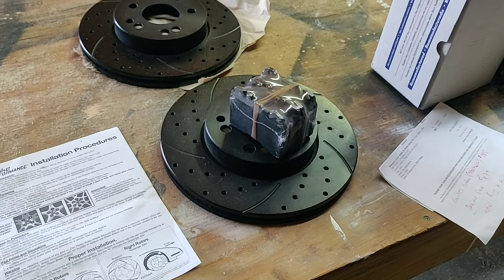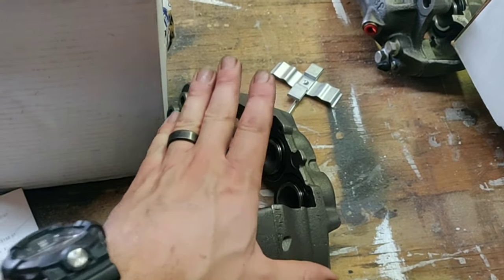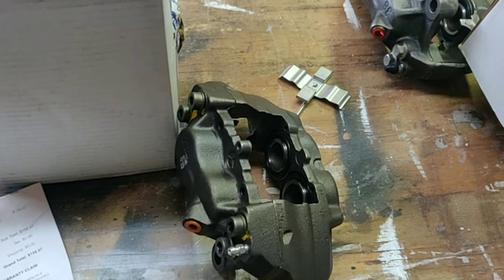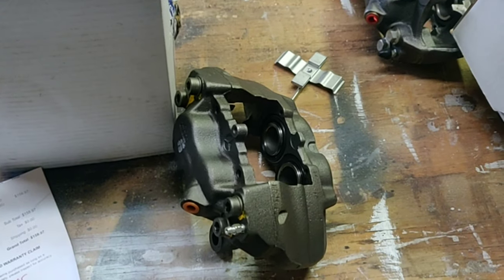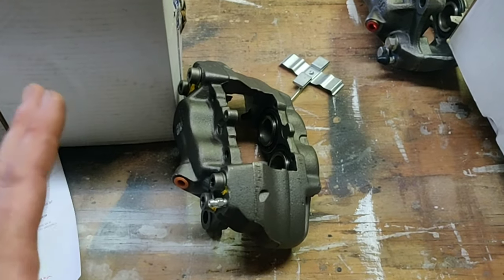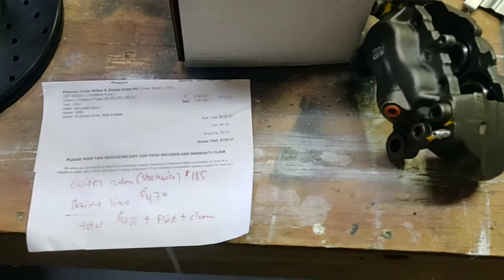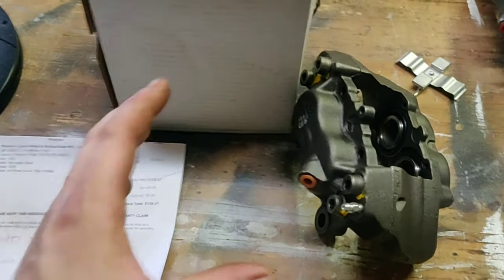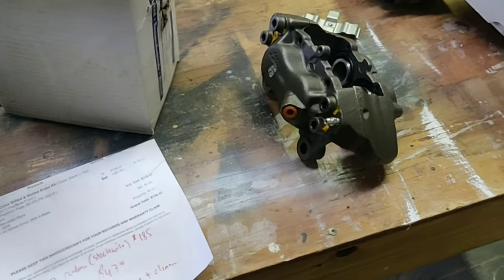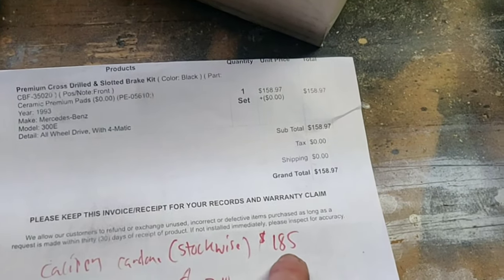That's just one way you can go ordering the parts — I found it to be the easiest way to find everything. I went ahead and ordered Cardone rebuilt four-piston calipers, cross-referenced to a 1993 300E. I already mocked everything up before starting and everything works — the bolts match up. I picked these up from a company called Stockwise online because theirs were the cheapest, even compared to eBay used ones, and these were fully refurbished. I picked them up at Stockwise for $185 shipped to my house.